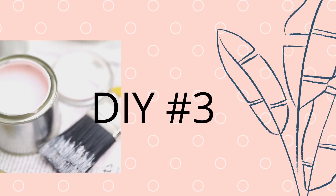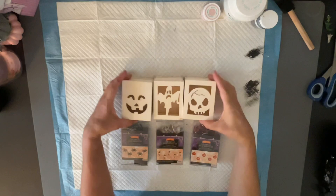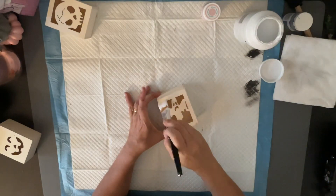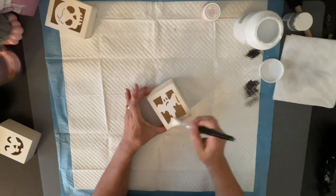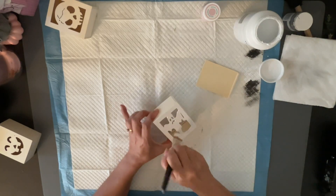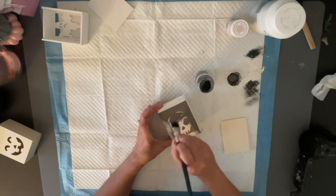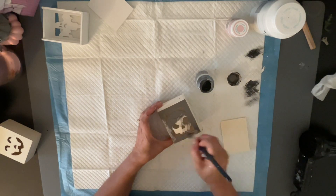So now on to DIY number three. Now these I did get from the Dollar Tree. I purchased the jack-o'-lantern, the ghost, and the skeleton — these are little boxes. What I did is I came in with my white chalk paint for the ghost — of course I painted this white, and I did the inside as well because we're going to put lights on the inside. Those are the Dollar Tree lights that you saw in the beginning. I want the inside to be finished too so you'll be able to see it with the light on. And the next one — the skeleton — I did in the elephant gray chalk paint.